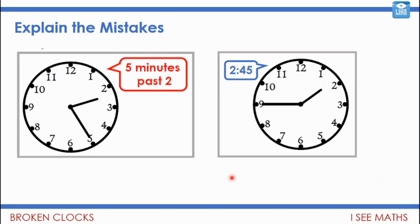For the first one — 'five minutes past two' — it is past two, but this is 5 lots of 5 minutes, so it's 25 minutes past two, not 5 minutes past.